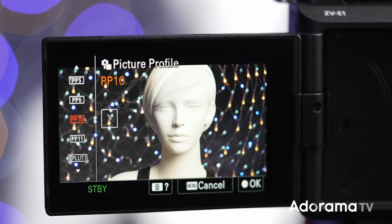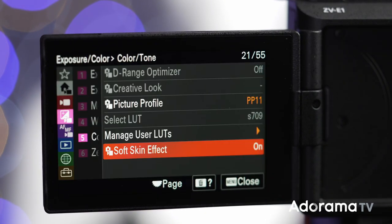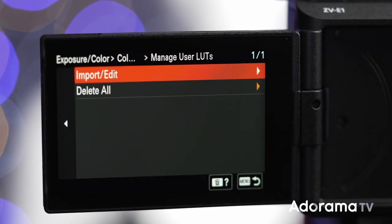You still have the beautiful S-Cinetone, S-Gamut, and S-Log, and you also have assignable LUT slots, which means you can create your own LUT in DaVinci or other software, import it into your camera, and preview it on the LCD. That's going to make your post-production workflow so much easier.